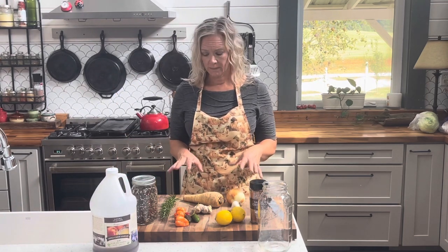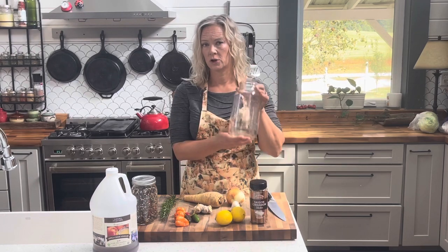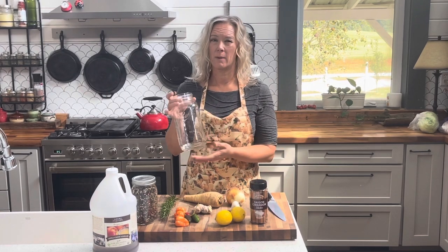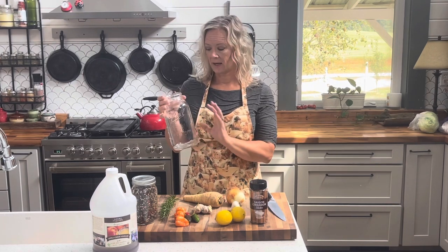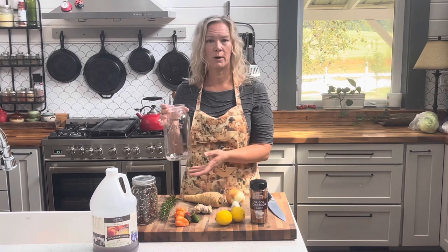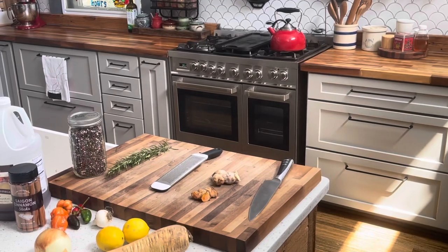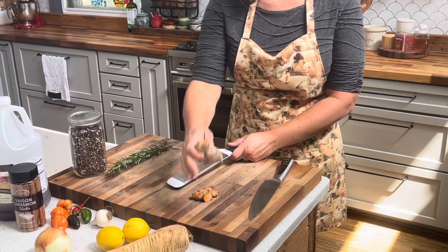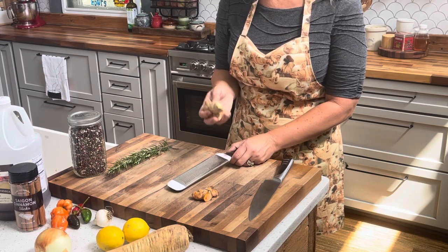We'll start off by chopping all of the vegetables. They don't have to look great or anything. We're going to put the raw vegetables into our jar and then we'll be topping everything off with the apple cider vinegar. We're going to let that sit for about six to eight weeks until it's completely fermented, then strain off all the pulpy ingredients and we'll be left with just the liquid. I'm going to be grating up my ginger, turmeric, and horseradish — they're a little more effective when they're grated up, but you can leave them in small chunks if you want.